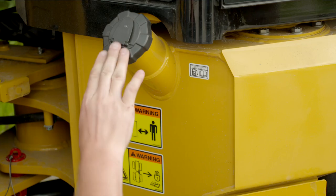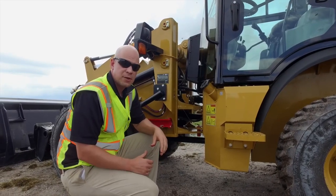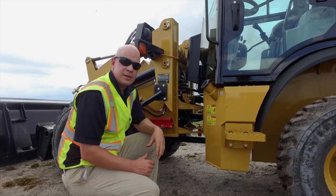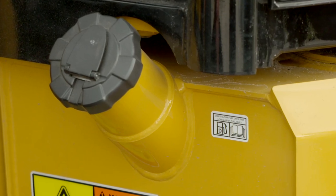While you're here, you also notice your diesel fill. With this being a Tier 4 Final machine, it is critical that you use ultra-low sulfur diesel to keep the emission system and the fuel system clean. There's a decal there to make sure that you see that.